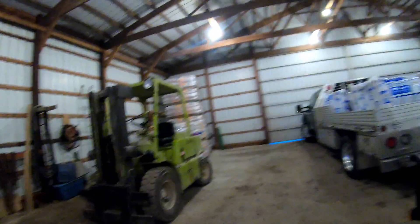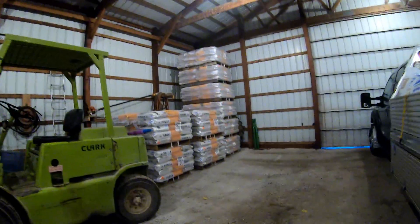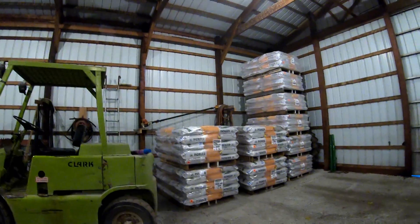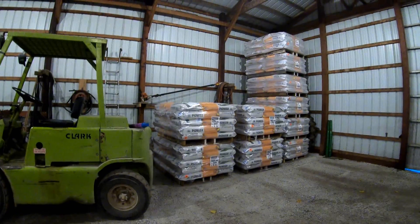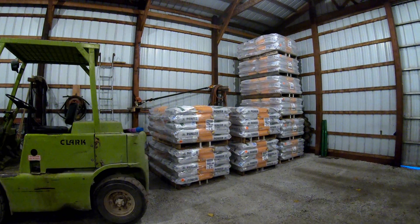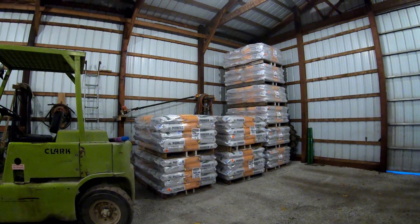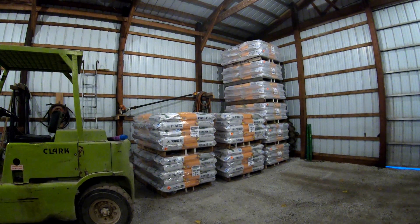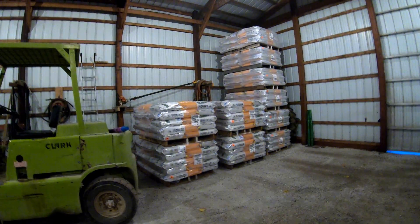We took delivery of some 0506 and I believe 688, so we got seed already coming in from Pioneer. We're not delivering seed until April or March, whenever guys actually want it — we're not delivering it now when they don't need it. We got that in a couple days ago and we'll keep getting it in throughout the winter.